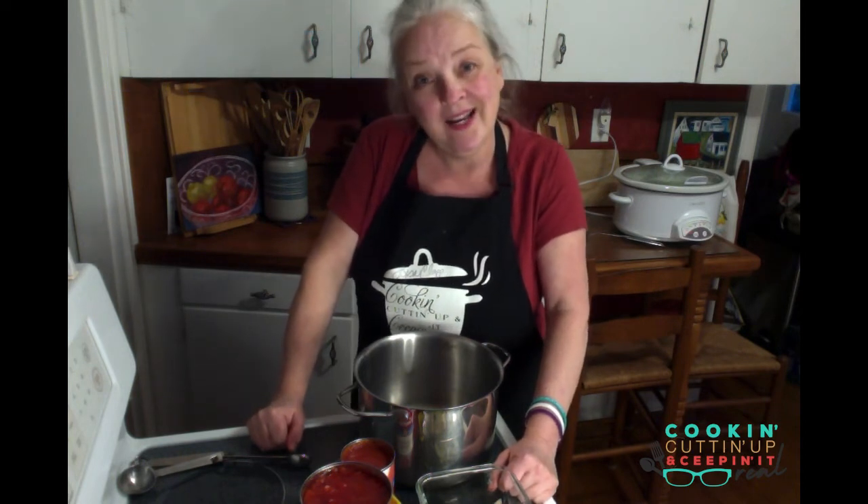Today I'm getting chili ready to freeze to take for lunch. I started out all good to go with a hamburger version, my typical version, but my hamburger wasn't there. So I just went with what I had, which was a couple of frozen boneless skinless chicken breasts.